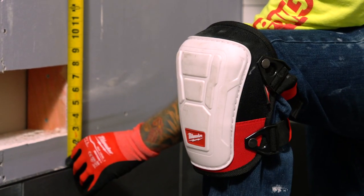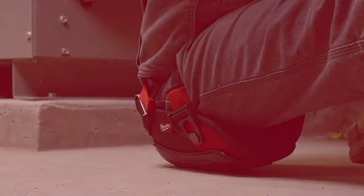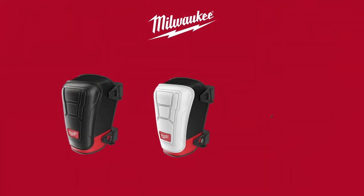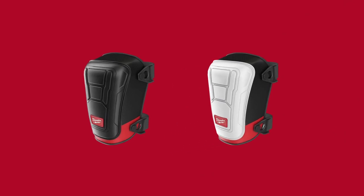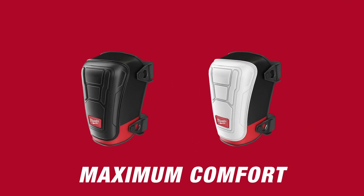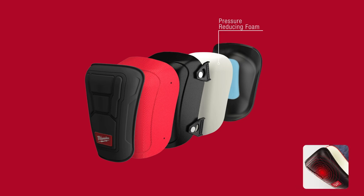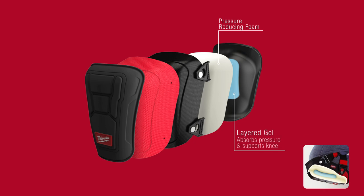Built with your comfort and safety in mind, Milwaukee introduces a new lineup of knee pads. The performance knee pad and non-marring performance knee pad are built for maximum comfort with pressure-reducing foam that maintains its shape for extended comfort. The knee pads also have a layered gel that absorbs pressure and supports the knee for all-day use.